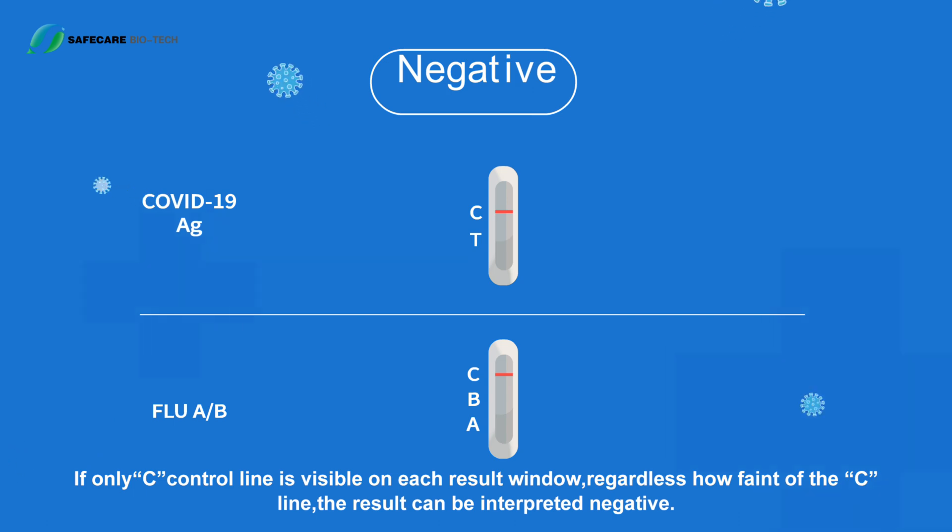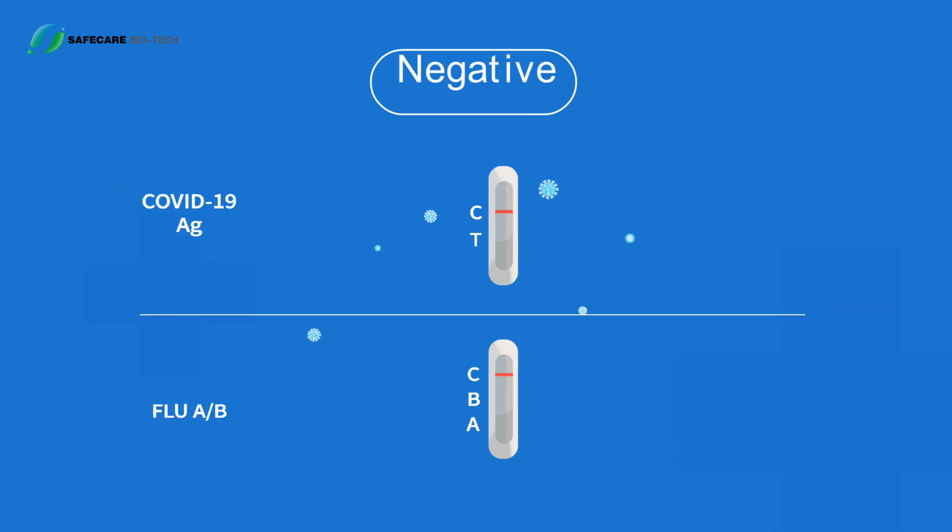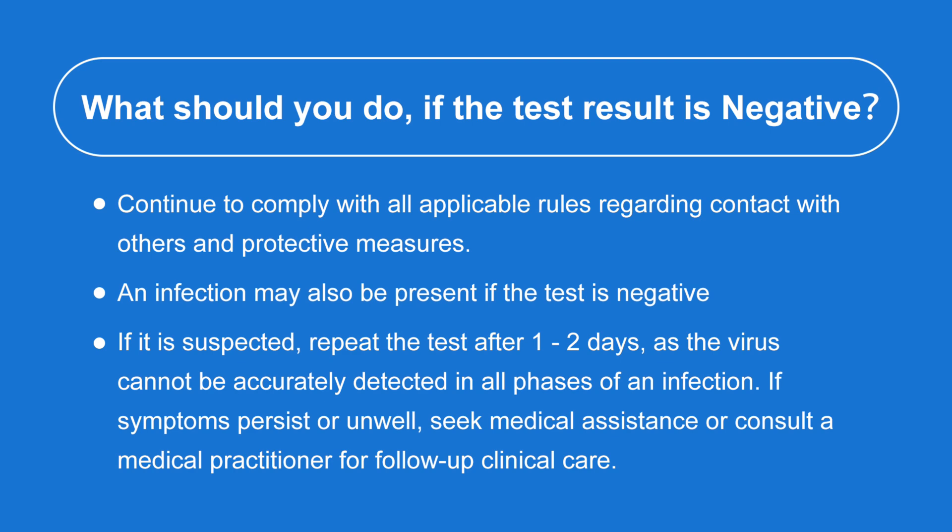If only the C control line is visible on each result window, the result is negative. Continue to comply with all applicable rules regarding contact with others and protective measures. An infection may still be present even if the test is negative. If infection is suspected, repeat the test after one to two days, as the virus cannot be accurately detected in all phases of infection.